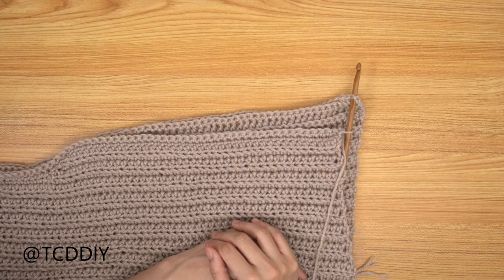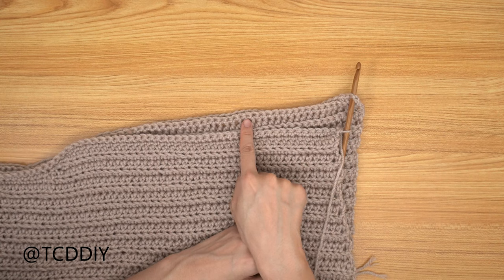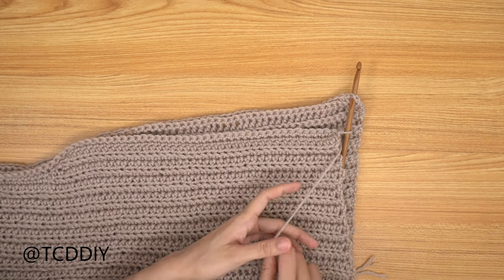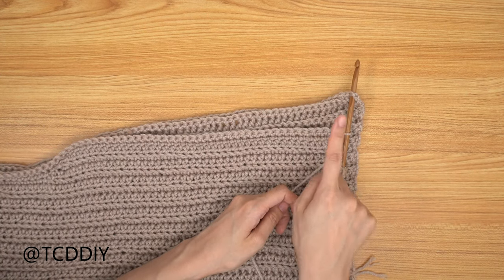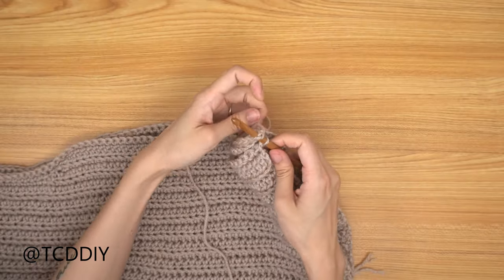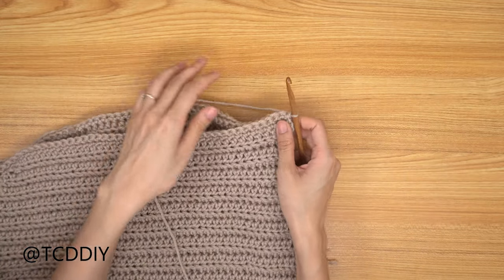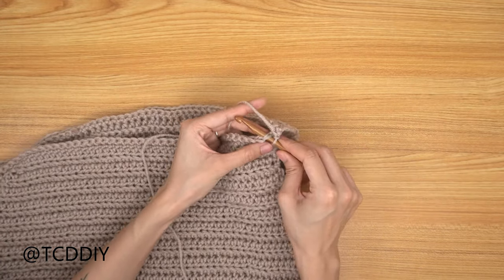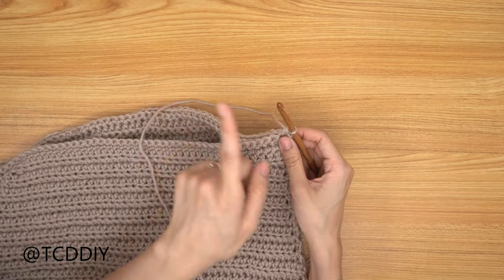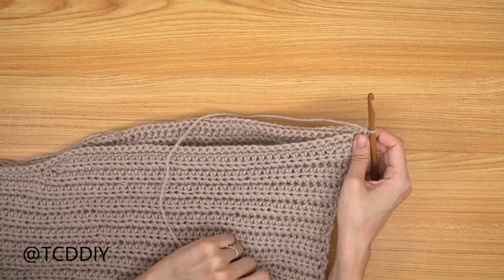The seaming is the same as the shoulder seam. Make sure this seam and the shoulder seam face the same direction. Insert your hook into the first available stitch of the front panel, then the next available stitch of the back panel, yarn over and pull through everything. Repeat — front panel loop, back panel loop, single crochet — all the way up. I'll meet you back once we start on the sleeve.